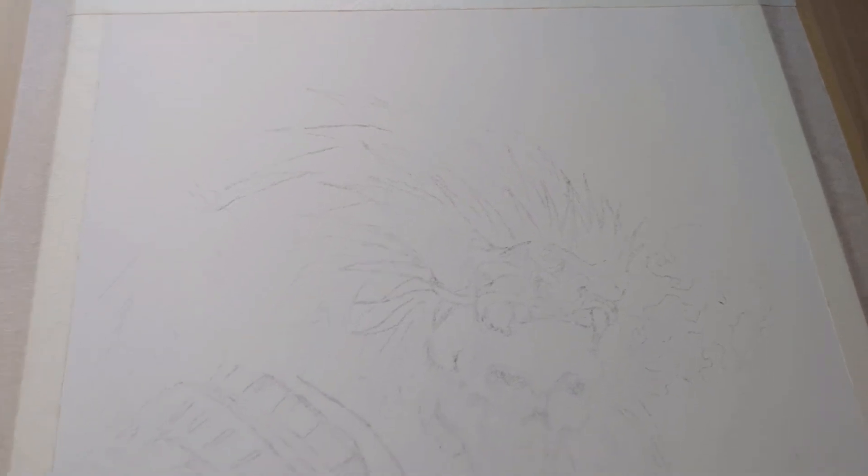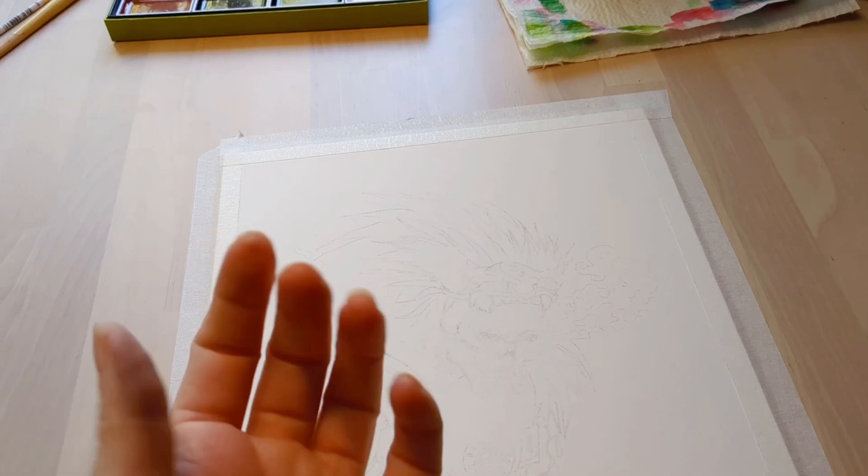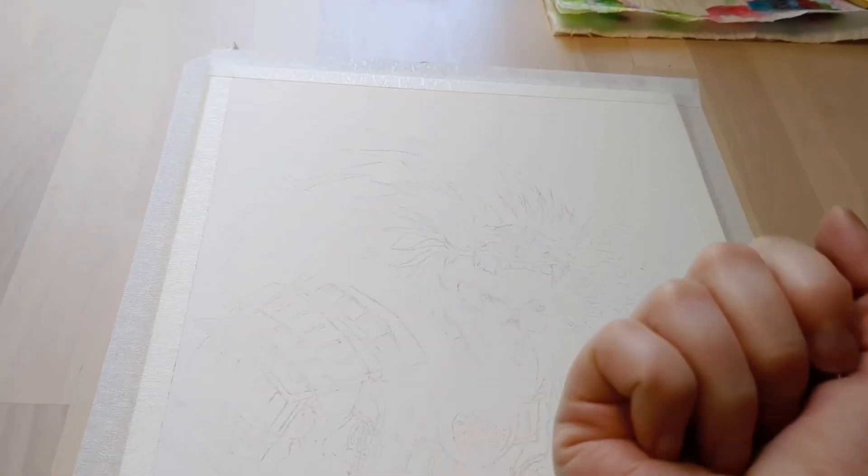I don't know how well you can pick it up but it definitely worked — it's enough for me to work with at least, and I can sketch over this as we go. I've definitely got to wash my hands because the graphite got on some bits, so I'm going to go do that before I do anymore.